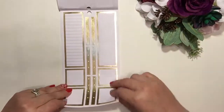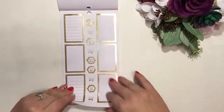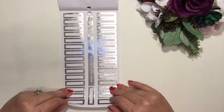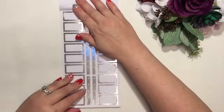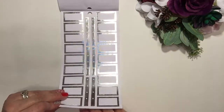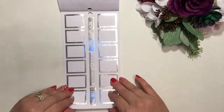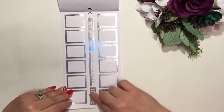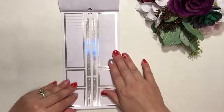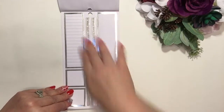Then we've got more gold foil, and then we're into the silver foil. Again there are some little bullet points and checklists, and some writing down the center, and the long ones are here too.